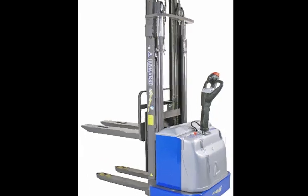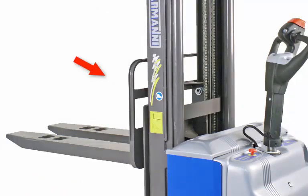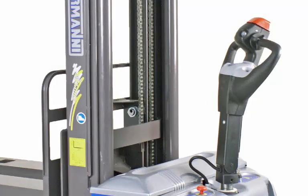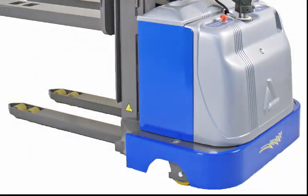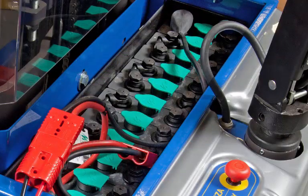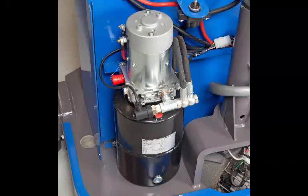There are five main components of the lift truck. The mast, forks, and carriage lift and lower the loads. The tiller is the main operator interface for controlling, driving, and steering the truck. The frame, legs, and console support the mast. The battery system and charger power the truck. The hydraulic system powers the lifting and lowering of the carriage.